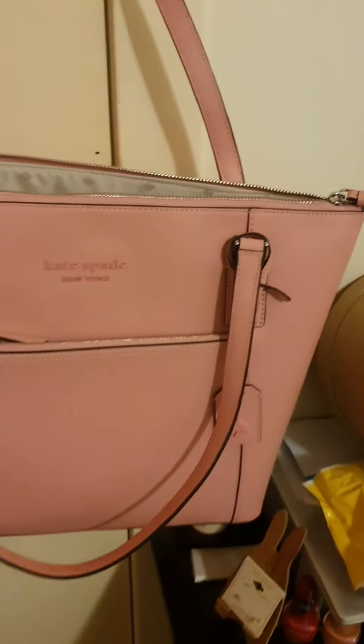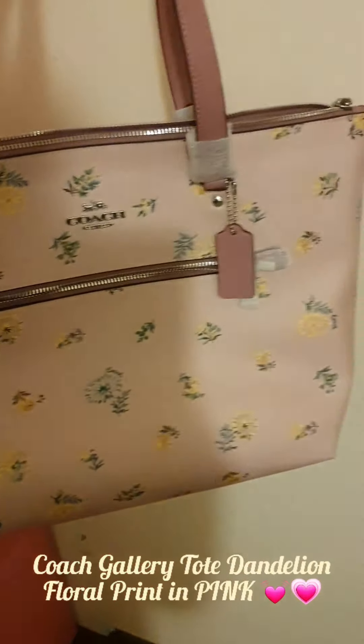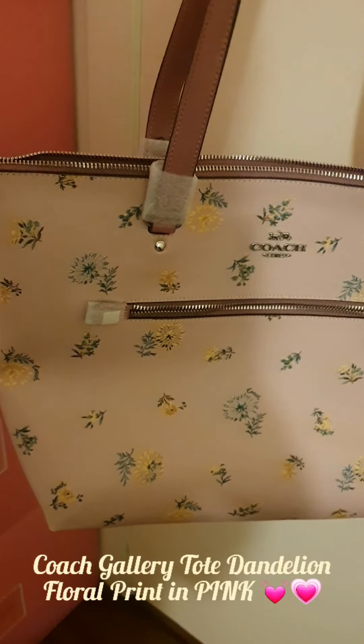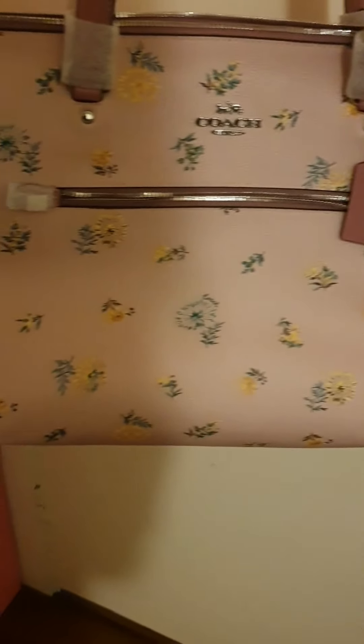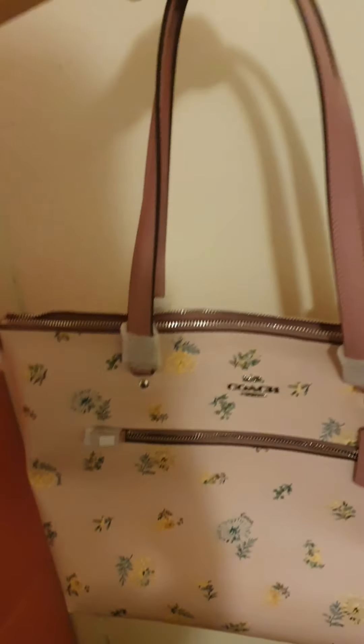It's quite cute and reminds me of a gallery tote bag. A gallery tote is sort of square and then when you go down to the bottom it goes much narrower — so it's like a rectangular but also shorter square bag. Very light and practical. This comparison bag is from Coach, by the way.